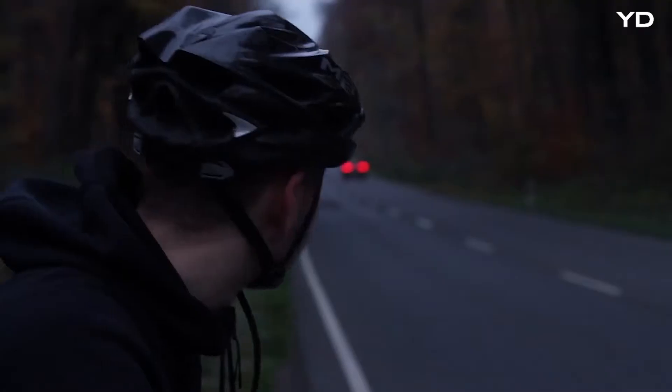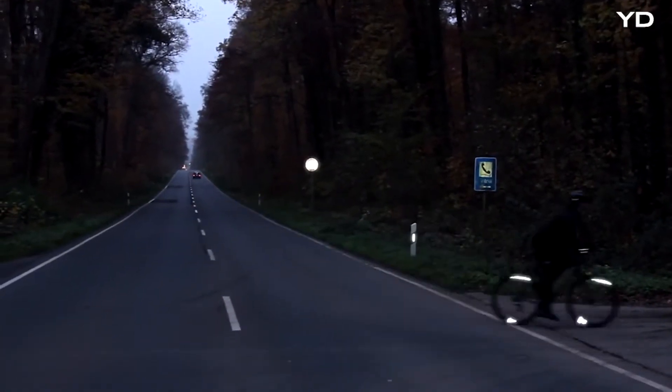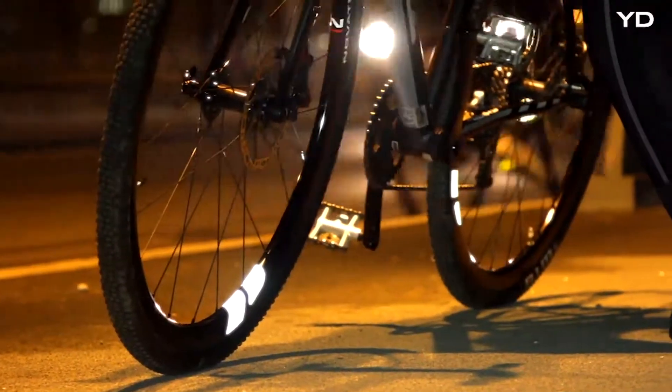FLECTOR 360 is the first bike reflector with 360 degree visibility. From wherever a car headlight may hit you, it will grab the driver's attention.